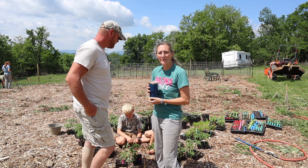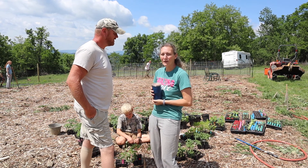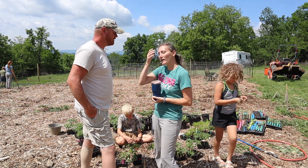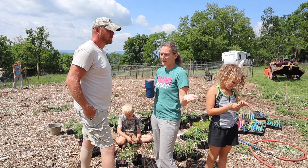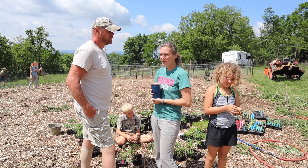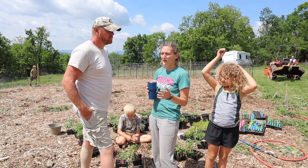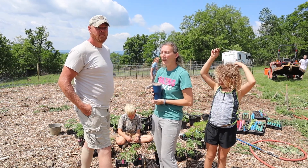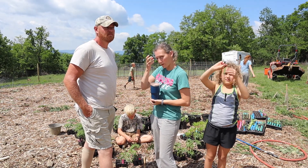I am a tomato fanatic and have been for years and years, always starting new varieties. I started probably 250 tomatoes this year — about 200 for us, though I think I ended up with 225. I'm not entirely sure of the count!